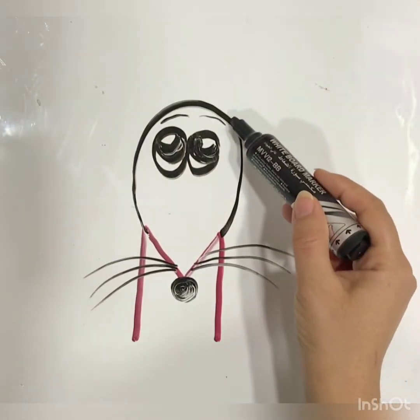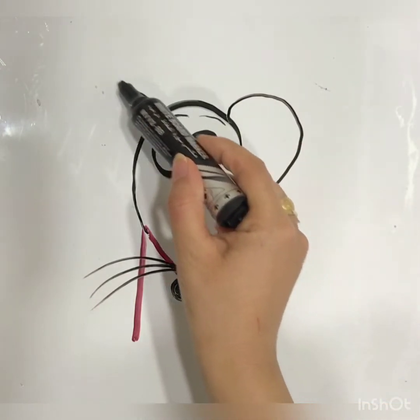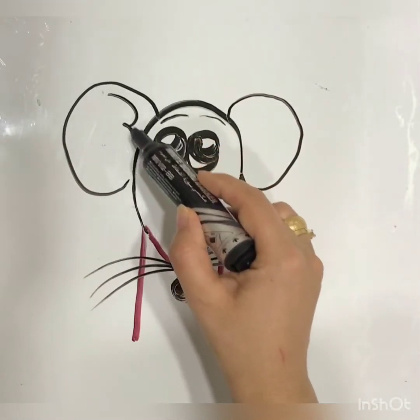Now with two ears. Look at my hand. Good. Excellent. Okay.